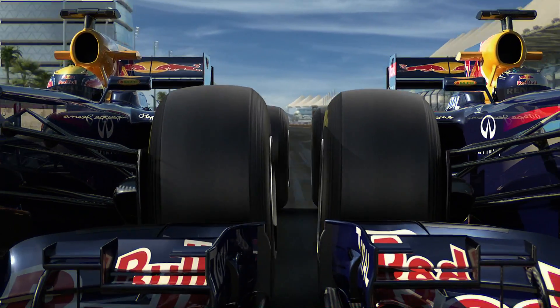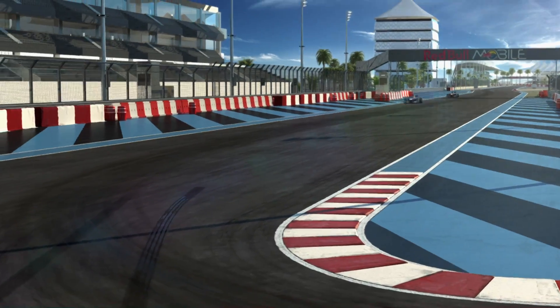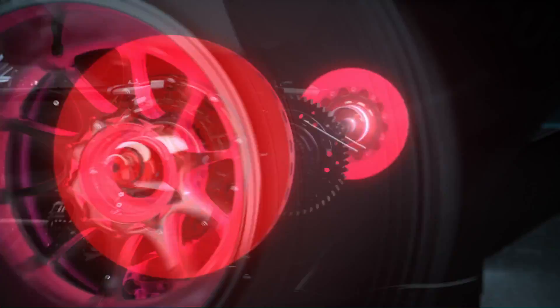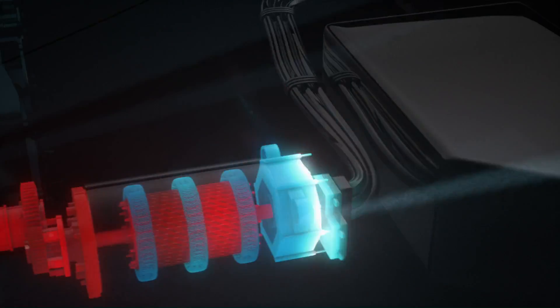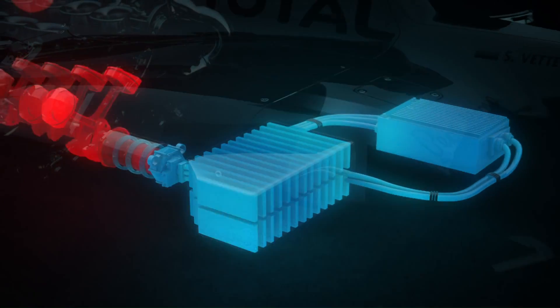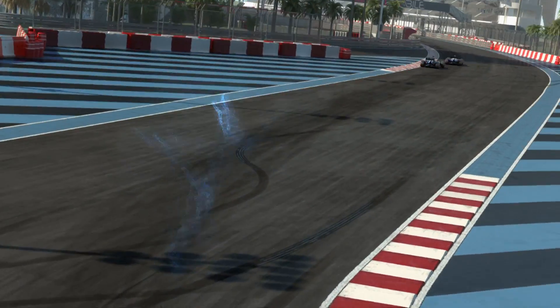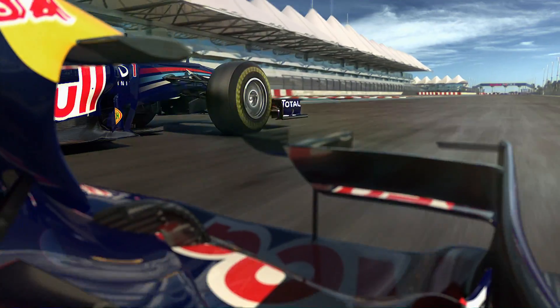Hi, I'm Mark Webber and this time I'm reporting about the adjustable rear wing and KERS. Every time I step on the brakes the kinetic energy is caught and directed into an electric motor where it's converted into electrical energy and stored in the batteries. At the push of a button an additional 80 brake horsepower can be sent to the back wheels in either small doses or at once for about 6.6 seconds.